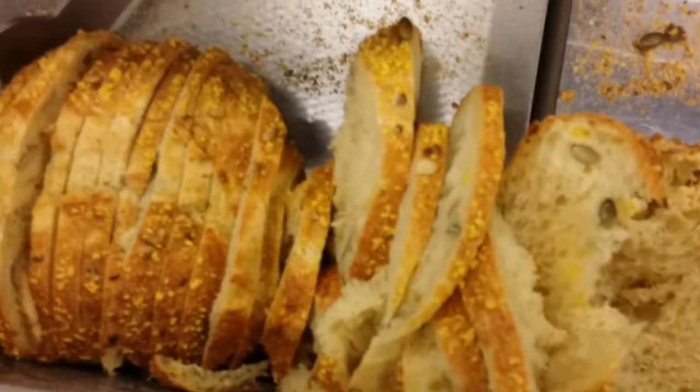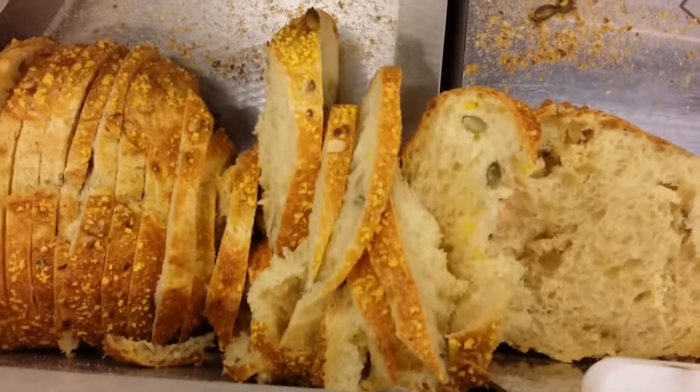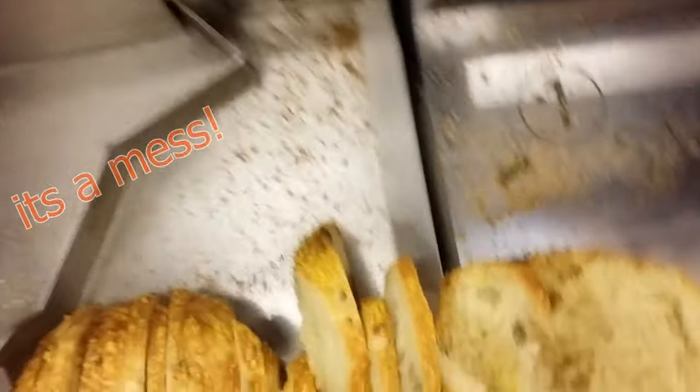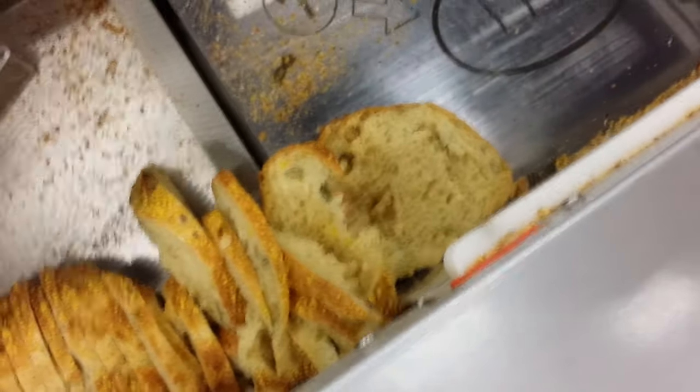No, this isn't good. I don't want to have this bread. This is a real Danish bread-slicer.